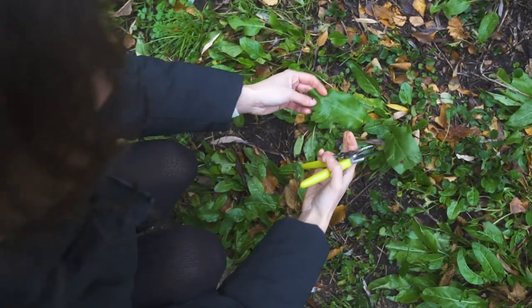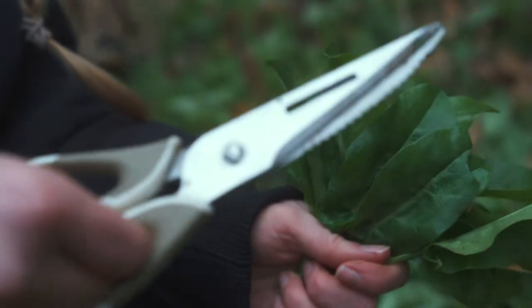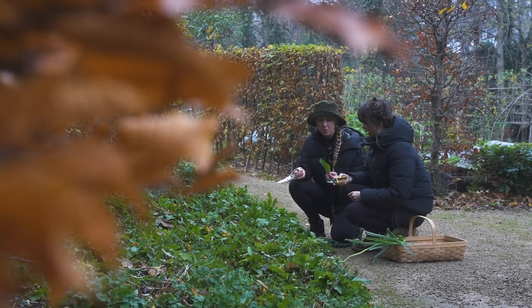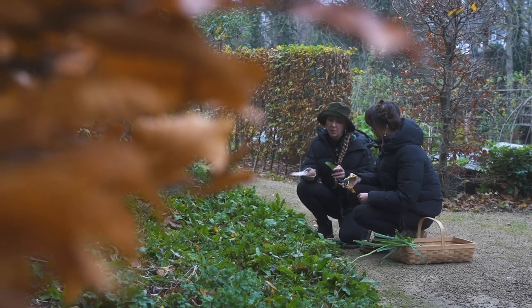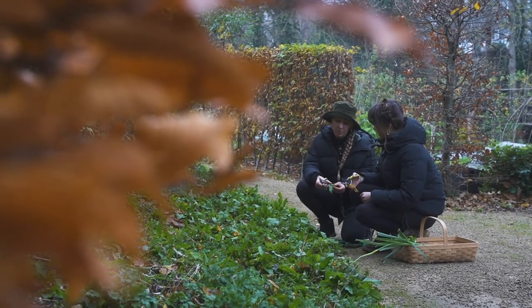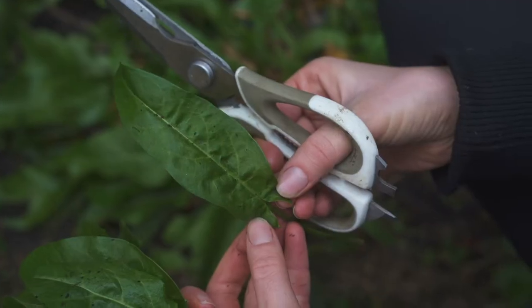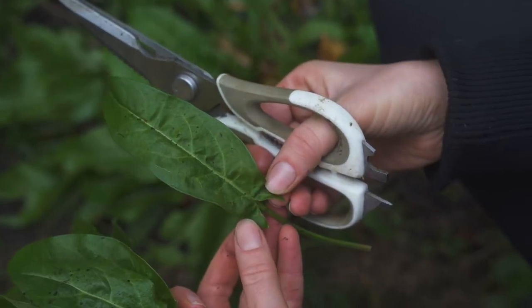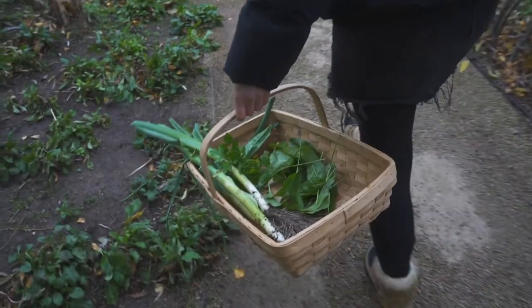So we're picking sorrel for our leeks dish. This is common sorrel. You also get wood sorrel which looks a bit like a clover and grows in woodlands, but this longleaf sorrel has a kind of back edge on it that's like an arrow and it grows in a basil rosette on the floor, and it tastes lemony, like a bitter bitter lemon.